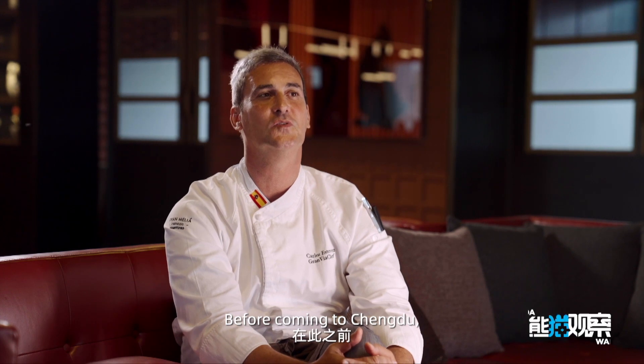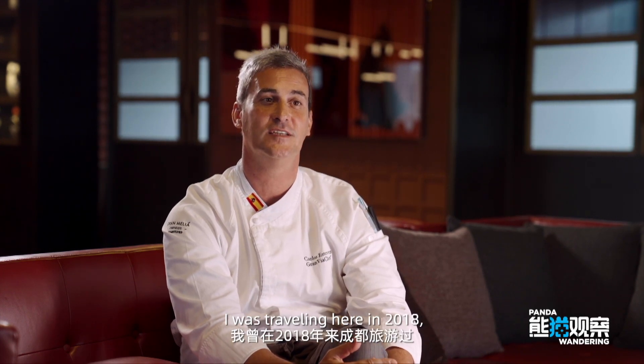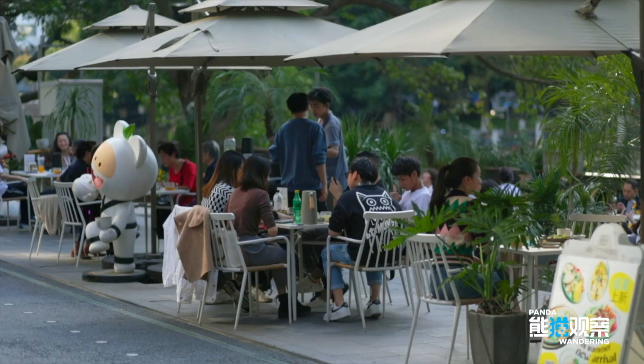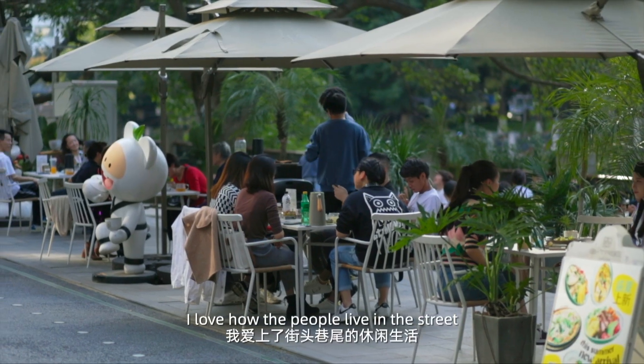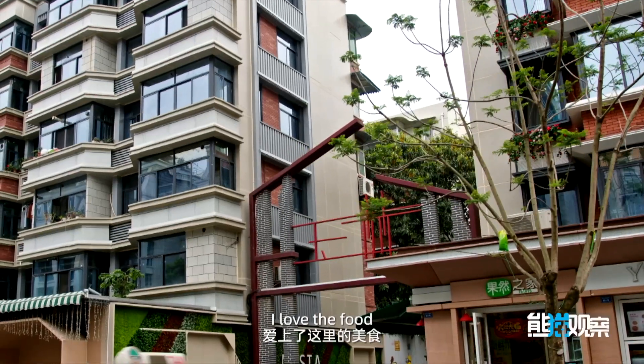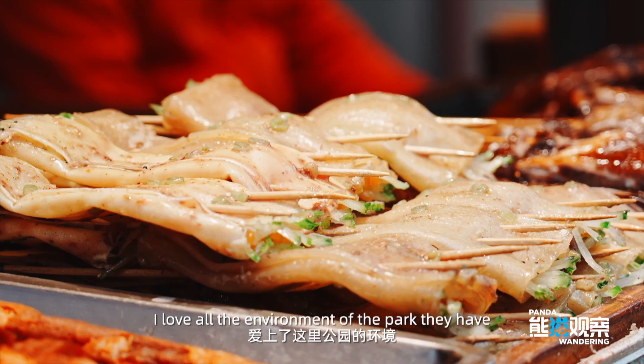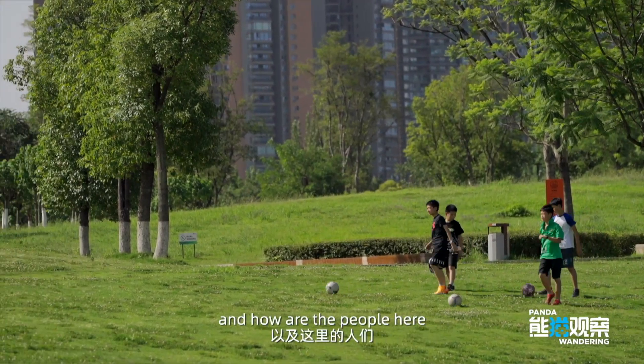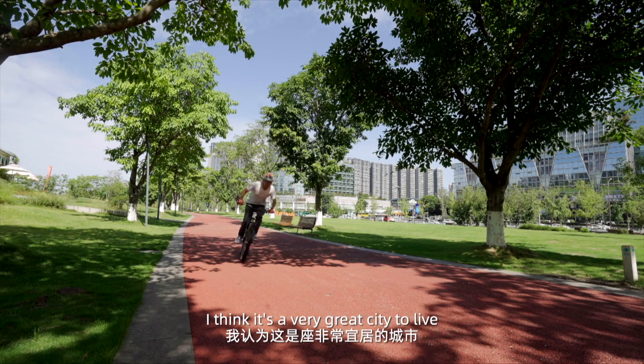Before coming to Chengdu, I was traveling here in 2018 and I really fell in love with this city because it's amazing. I love how the people live in the street, I love the food, I love all the environment — all the parks they have and how the people are here. I think it's a very great city to live in.